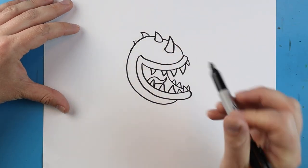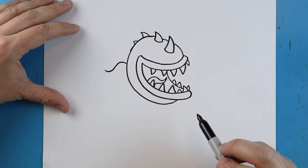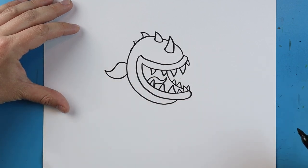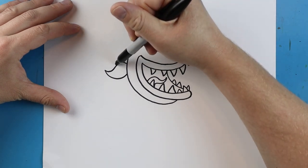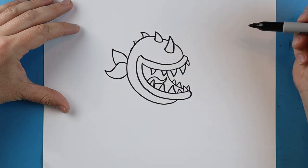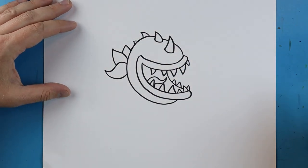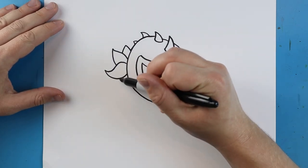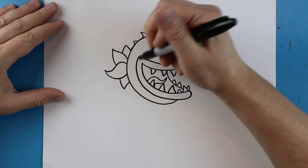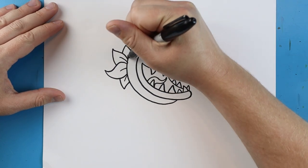Now over here we want to make the leaves on Chomper. We'll begin here and make lines going to come up, down, and up again, then come back with a nice big line that comes all the way back to the head. Right here we'll draw a line that goes up and then comes down to the head. Here we'll make a little line that goes up and then down for a small leaf, and another line that goes down and then comes up. I'm going to add a little line inside of these leaves just for a little bit of detail.